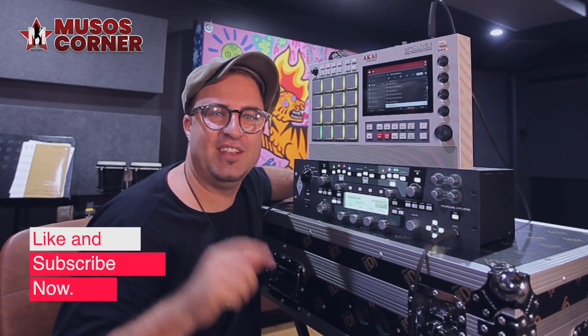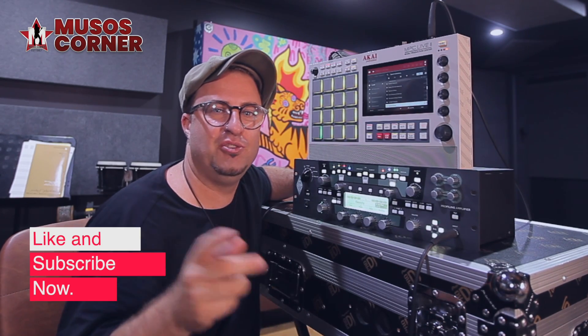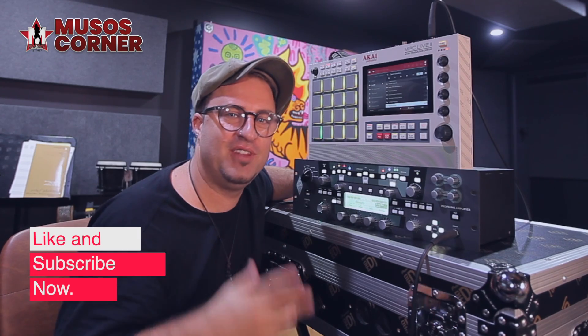Don't forget that if you're loving this, hit like and subscribe down below right now, and then head straight over to the Musos Corner YouTube channel where there are heaps more videos for your entertainment.